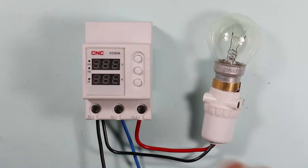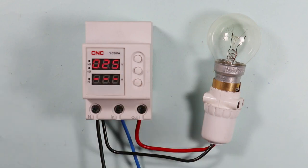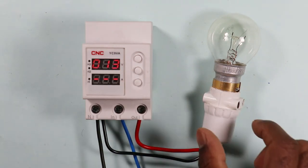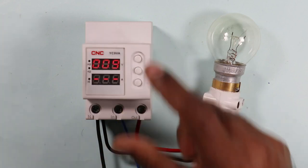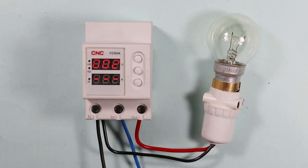Now if we supply power to this device, we will observe a countdown of 30 seconds, which means the power supplied for the first time will reach the lamp only when the countdown is completed. This time delay is provided by default at 30 seconds, but you can change it. On completion of the countdown, the load will switch on automatically.